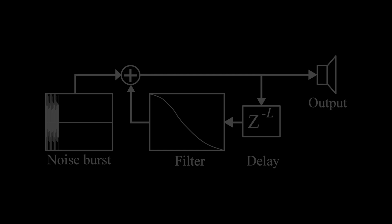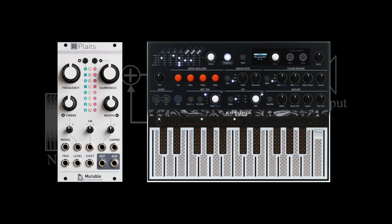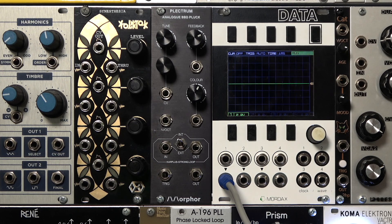We've already looked at a few instruments in the past that implement Karplus-Strong, including the Mutable Instruments Plaits and the Arturia Microfreak. The Morphor Plectrum is an all-analog implementation of the algorithm.